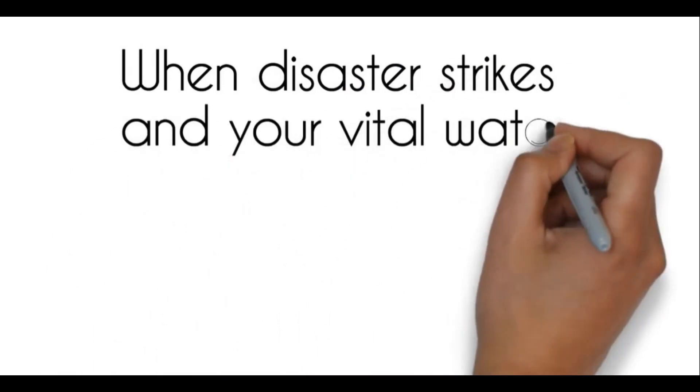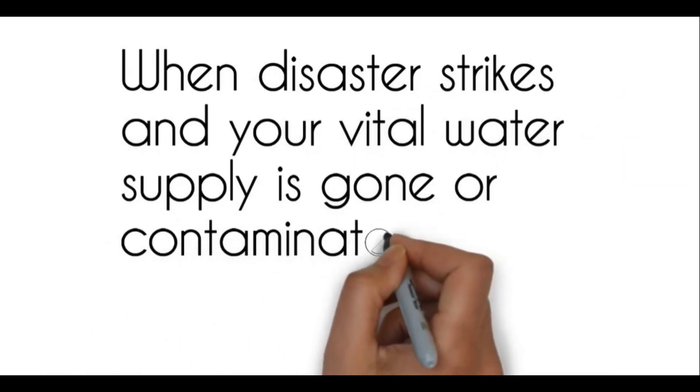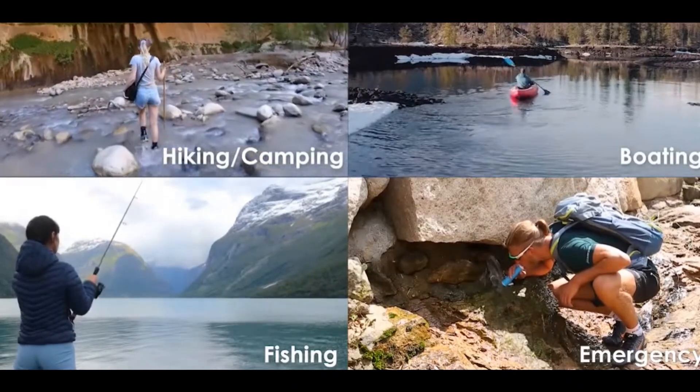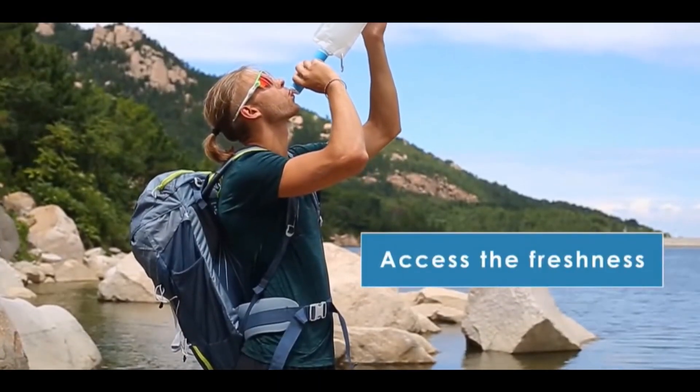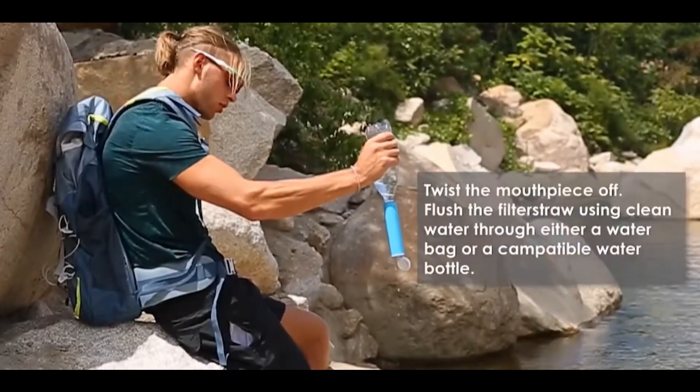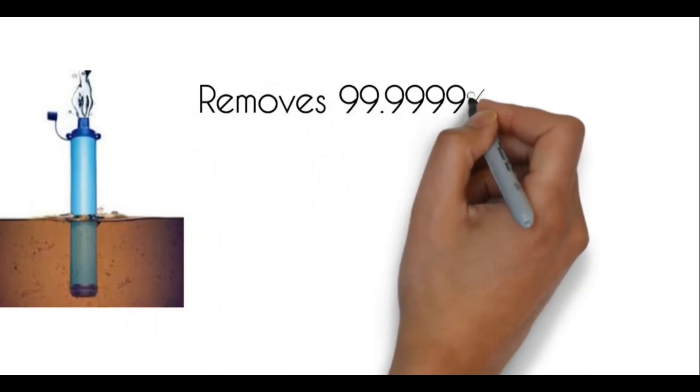If you want to obtain healthy drinking water simply and quickly, you can use this LifeStraw water filter. The mini and lightweight water filtration straw are ideal for recreation, hiking, camping. It's also your good companion for scouting, domestic and international travel, and emergency preparedness.